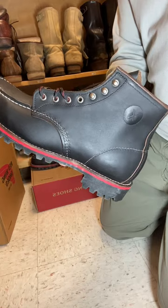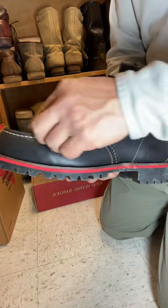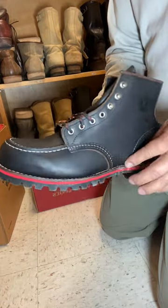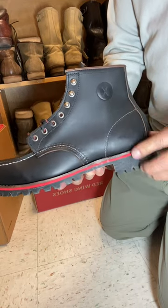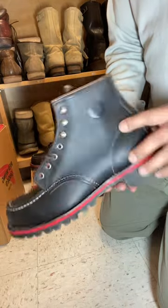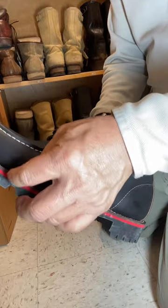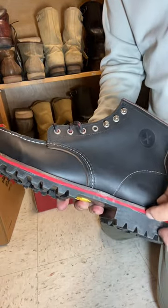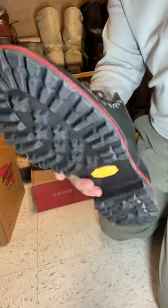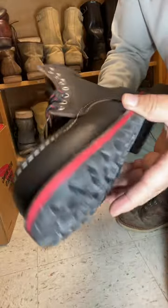This one has a middle stitch which is white, white stitching on the mock toe portion, white stitching on the welt, and a single white stitching going on the back. The midsole is red, and that adds just a little more panache to it.